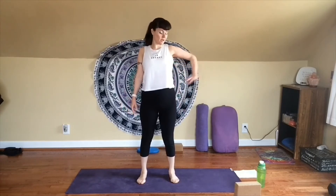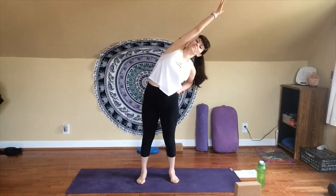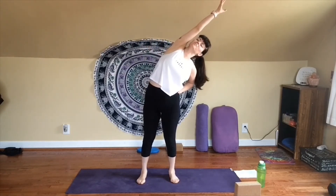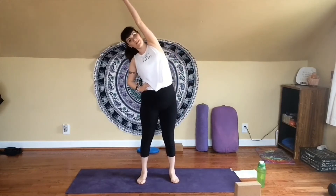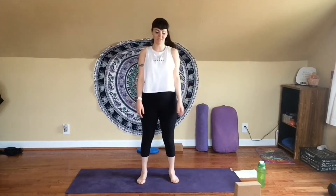Take your left hand to your waist. Inhale, right arm reaches up and slides over — side body stretch. Take a breath in and out. Inhale, come back up. Exhale, release. Take your right hand to your waist for the other side. Reach up and over, and take a breath here. Really open up along the side of your body. Inhale, come back up. Exhale, release it down — kind of shake it out a little, roll your shoulders if you want, whatever feels good. This is your practice, always your practice.